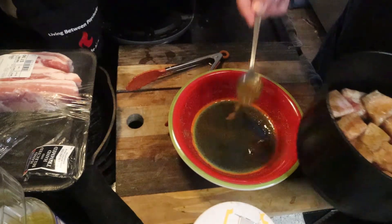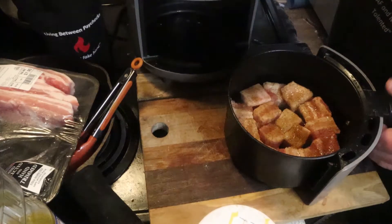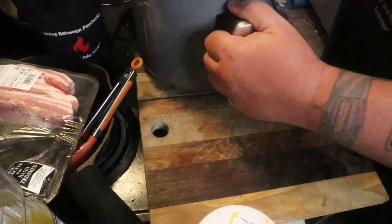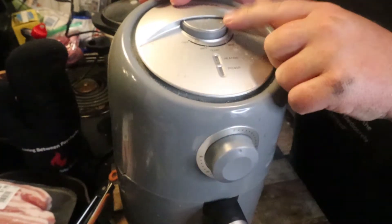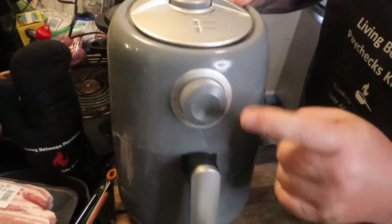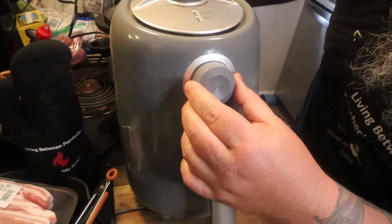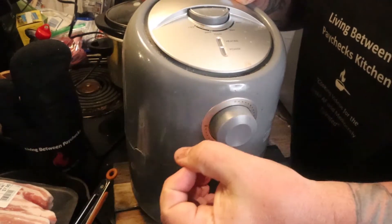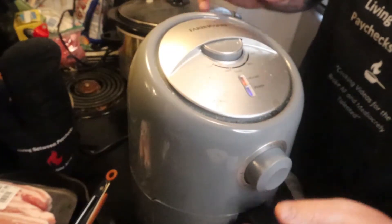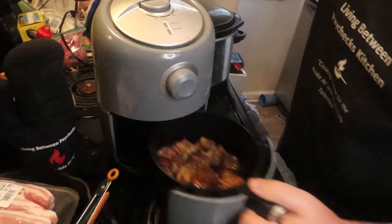That extra brown sugar on top will give a little caramelization, a little brown, and a little crunch when it cooks. With the air fryer, you're going to have to flip it anyway, so go ahead and put it in. Set your air fryer to 400 degrees — you can do the same in the oven at 400 — and set it for 20 minutes. Set a timer on your phone because you want to come back in 10 minutes to turn them; the air fryer cooks really well on one side but the other side is harder to get.